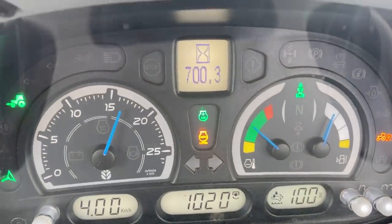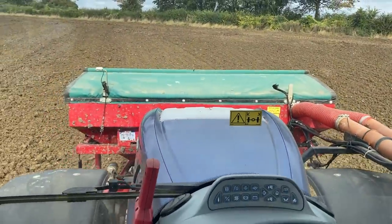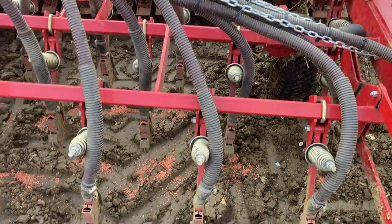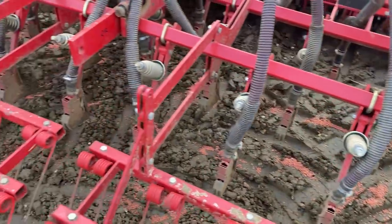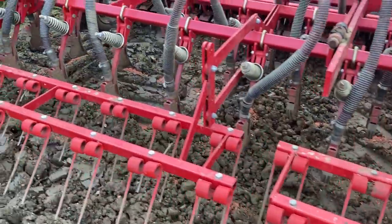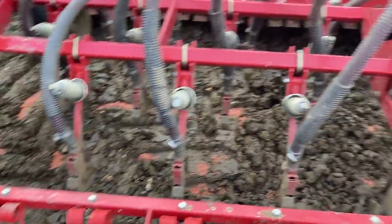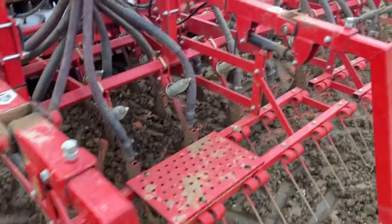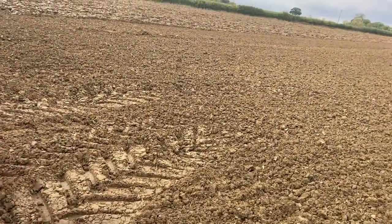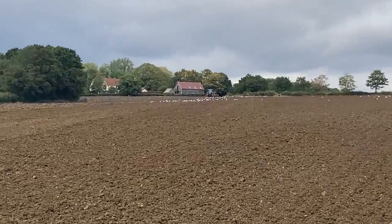We're now just up to 700 hours on my blue power tractor — time for another inspection, just checking they're all working. Yeah, they're all working. I've actually caught my wife up here at the bottom so I'm just waiting for her to do another bout. She's up the top of the field at the moment — yeah, she's now coming back.